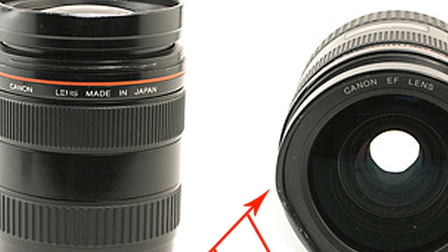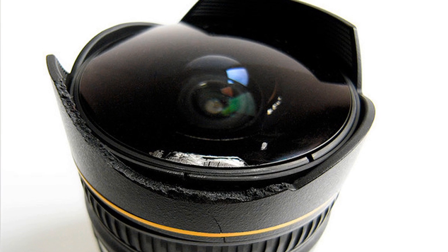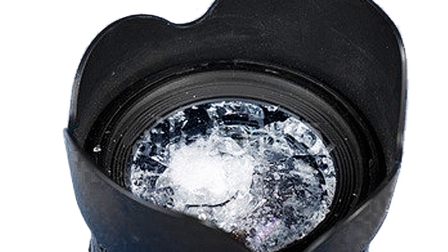And neither do hoods. Your lens might end up dented, or even cracked or broken. Everyone from novice to pro has bumped, dented, or dropped a lens. And if you haven't, you probably will.